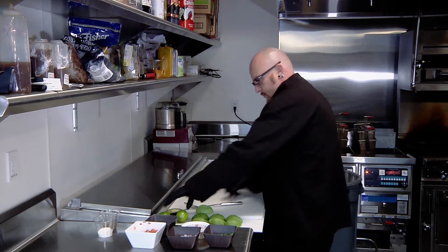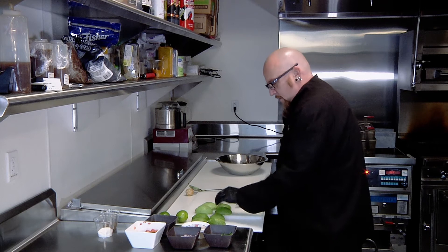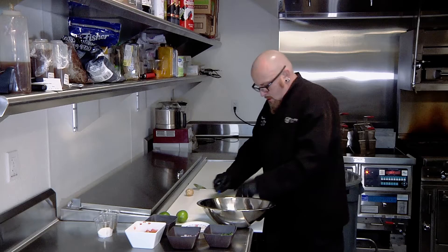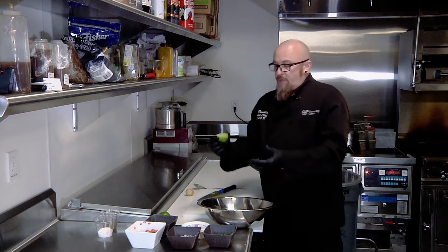From here, we are just going to combine all of our ingredients. You want a good mix of chunks of avocado and creamy avocado — a lot of that has to do with how ripe it is. The next ingredient, and you'll want to do this fairly quickly, is a good squeeze of lime. The lime is going to keep the avocado from turning brown. Take the lime and squeeze it into your hand so if any seeds come out, they don't end up in your guacamole.